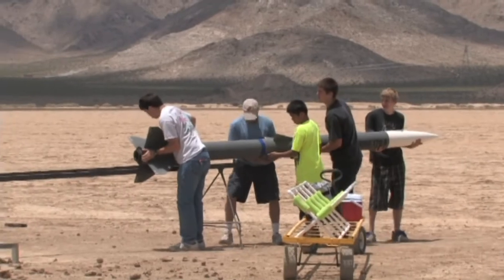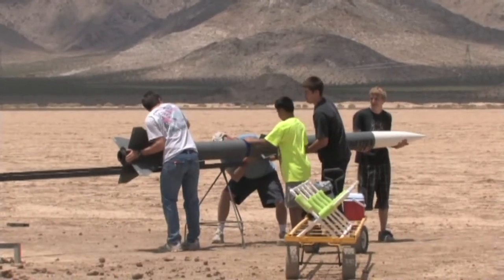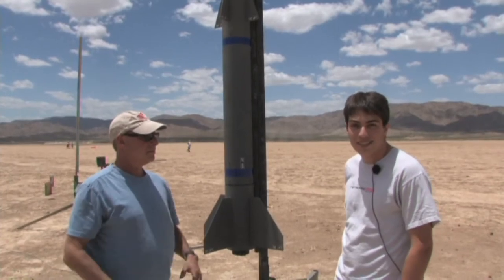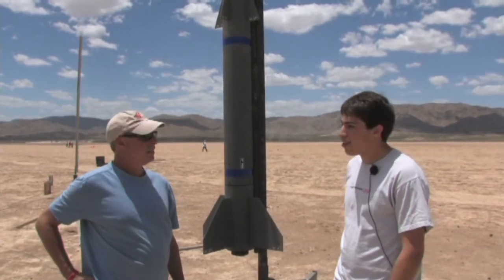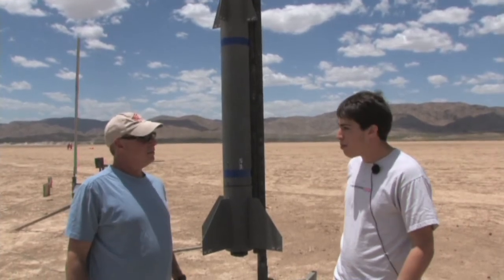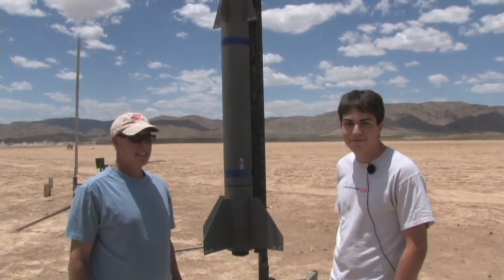So what kind of electronics do you have in it? We have a Perfect Flight altimeter and a Missile Works altimeter with redundant drogue and main deployments. The main's coming out at 1,700 feet. And how high do you expect it to go? Approximately 10,000 feet.